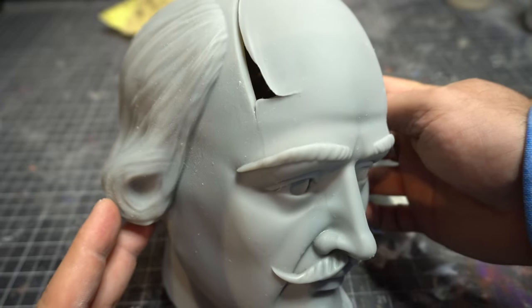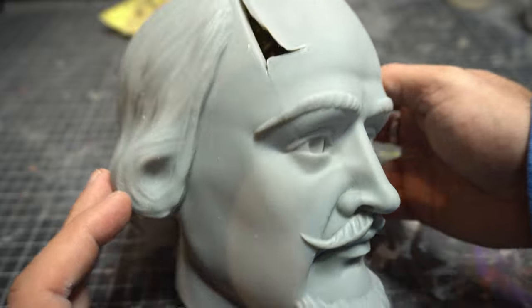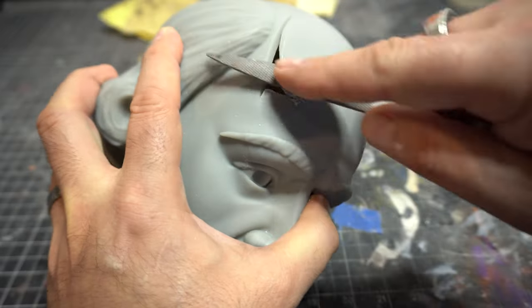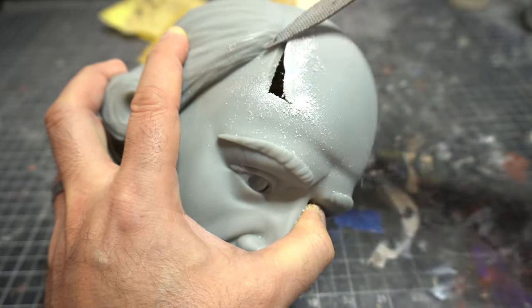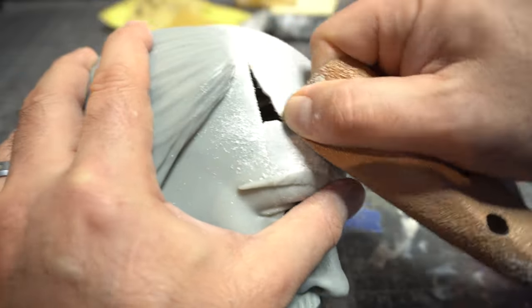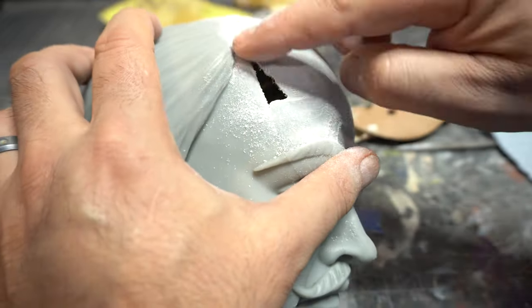The modeling and detail on this is crazy, but look at this print defect — there is a gigantic hole in Shakespeare's head. So instead of printing it all over again and wasting the resin and the time, I took a really aggressive rasp to this thing to see if I could fix it. I really gouged away to make it as level as possible, then worked it with an 80 grit and up to a 120 to get it all smoothed out.